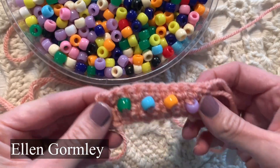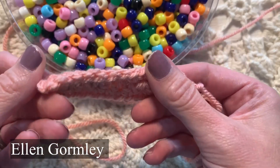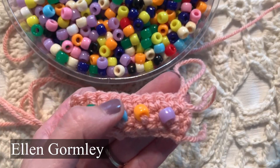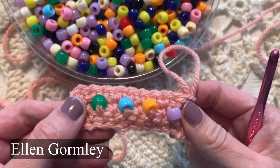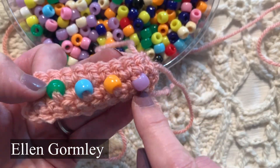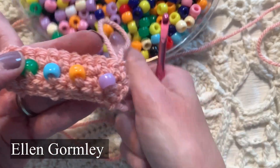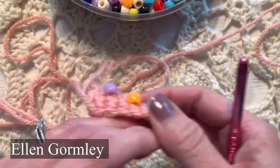Hi friends, welcome back to my channel. Today we're doing part two of how to bead crochet. What I did here is I took a worsted weight yarn, an I size hook, chained 11, then did one single crochet in each chain all the way across — so that makes 10 single crochets — and I added beads here. I'm going to show you now how I did that.